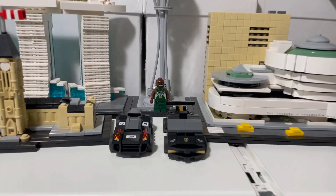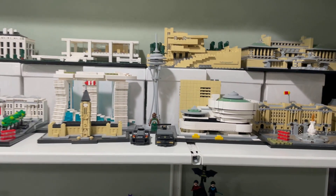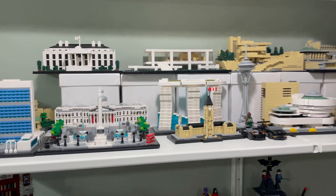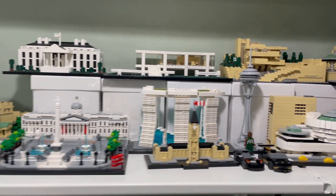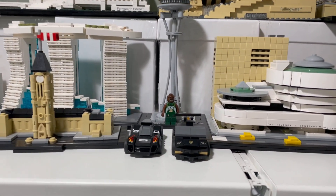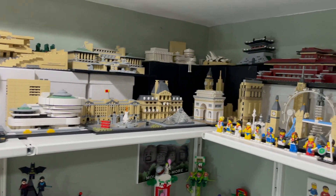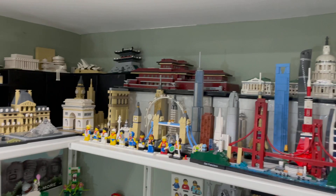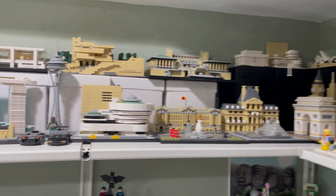I decided to put these two micro cars in the architecture section — I think it looks okay, it looks better here. This will be their home. If I get other cars maybe I'll put them around these buildings to make it look somewhat like a city, even though I don't think it's actually to scale.